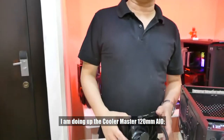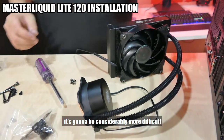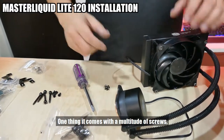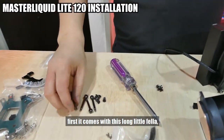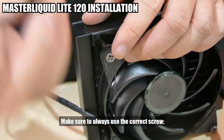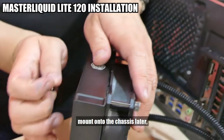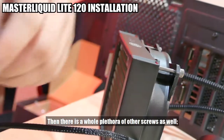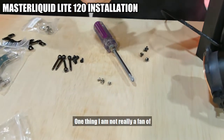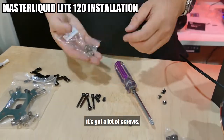Now I'm doing up the Cooler Master MasterLiquid Lite 120mm AIO. It's going to be considerably more difficult to put together compared to the Cryorig H7. It comes with a multitude of screws. First, there are long screws for mounting the fan to the radiator — just long enough to mount through. Always use the correct screw: the short ones are for mounting onto the chassis. Then there's a whole assortment of other screws. One thing I'm not really a fan of in this particular AIO is that it's got a lot of screws, each for different platforms — one set for LGA2011, adapters for AM3, another pair for Intel, and a backplate for Intel as well as AMD AM3.